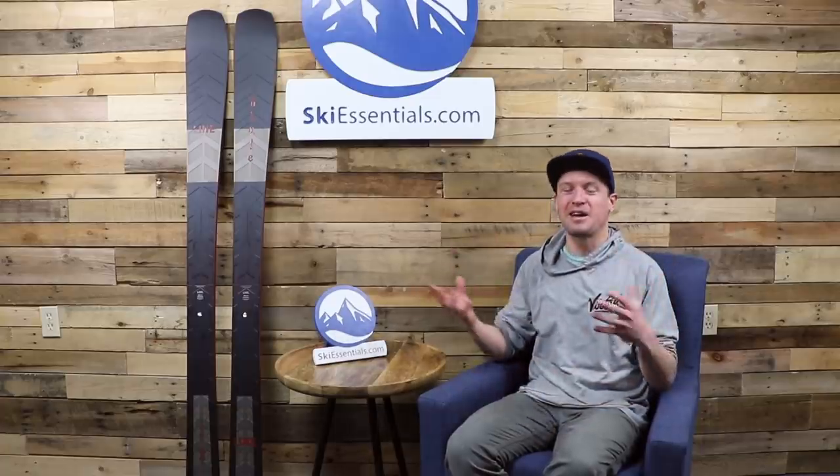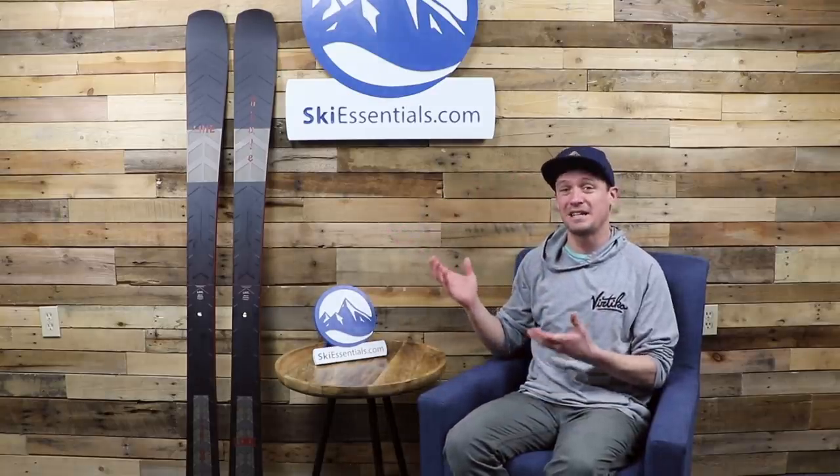Hi skiers, I'm Jeff from SkiEssentials.com. We're back here in our Vermont studio after the Outdoor Retailer trade show out in Denver. Great to be back. It's Monday, February 3rd today, and today is Line's planned release of these new Blade skis.